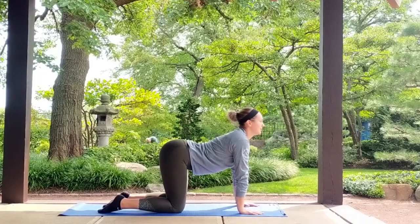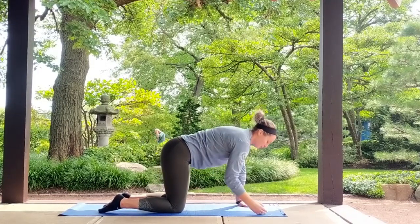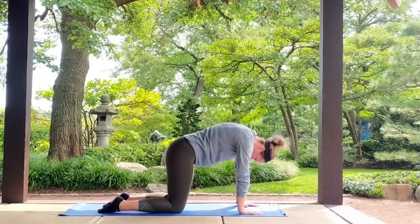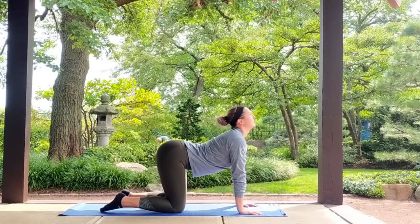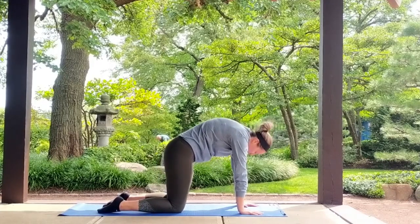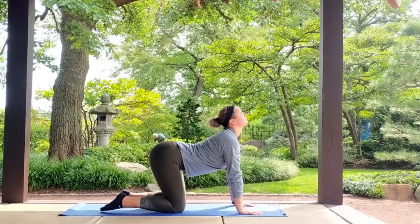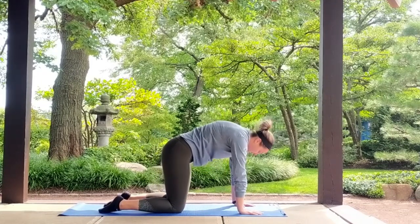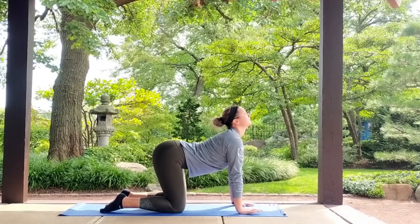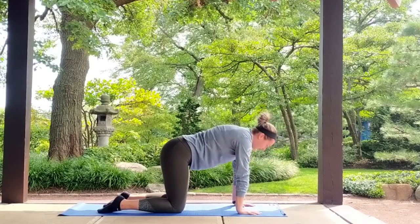Go ahead and drop your navel down to the mat, reach up to the sky with your eyes — cow pose. Transition over to cat, dome your spine, weight is equal between your palms. Belly button back down to the mat, cow pose. Round your shoulders, dome your spine, cat. Go ahead at your own pace, a few more rounds. And one more time through right here.